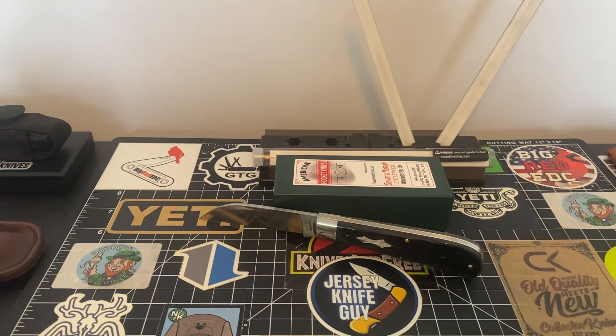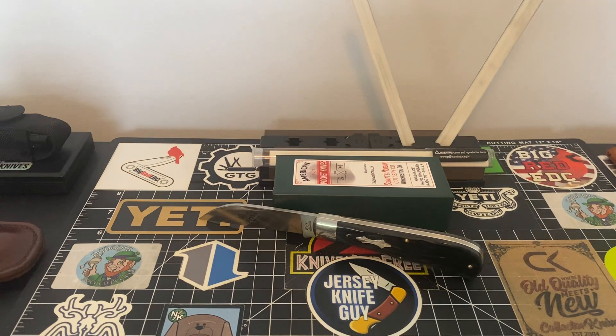Hey folks, how's everybody making out today? I hope everyone is well. I've got a couple of things to go over. I received these — I finally got them in. These are the new Shatton Morgan knives. They are now being produced by Cooper Cutlery. These are handmade, produced in the United States of America, and they are just absolutely fantastic knives.